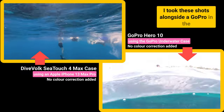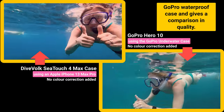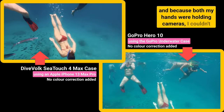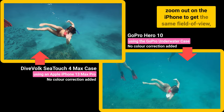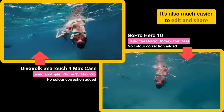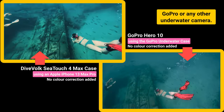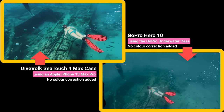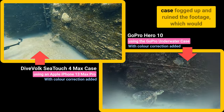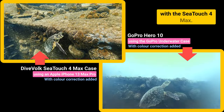I took these shots alongside a GoPro in the GoPro waterproof case, which gives a comparison in quality. I had the GoPro set to a super wide angle, and because both my hands were holding cameras, I couldn't zoom out on the iPhone to get the same field of view, but could have if my hands were free. It's also much easier to edit and share your clips on a smartphone compared to the GoPro or any other underwater camera. In these shots, you can see how the GoPro case fogged up and ruined the footage, which would have been gutting if I hadn't also been filming with the SeaTouch 4Max.